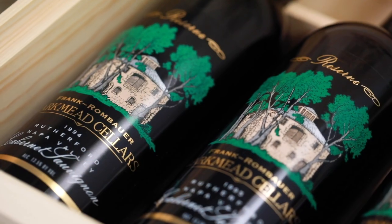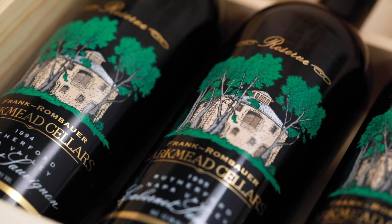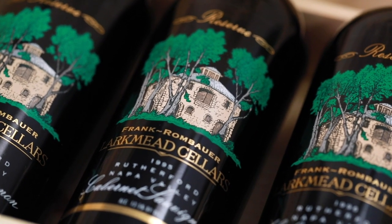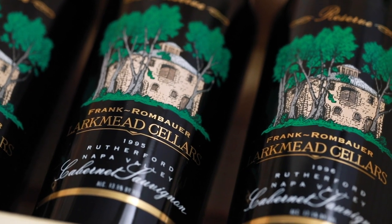We wanted to introduce you to some of our history here at Frank Family. We're going to visit three older wines from the 1994 vintage, the 95, and the 1996 vintage. These are all Cabernet Sauvignons from the Winston Hill Vineyard. It shows the history before the Winston Hill label came about.